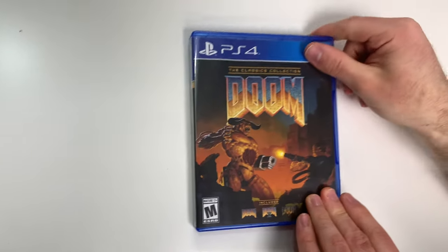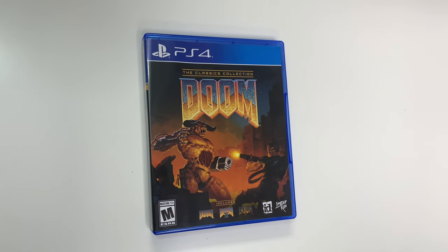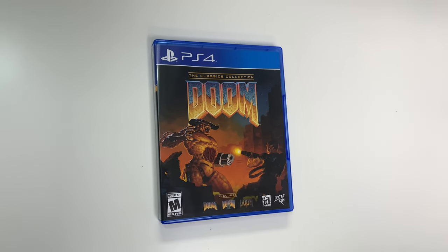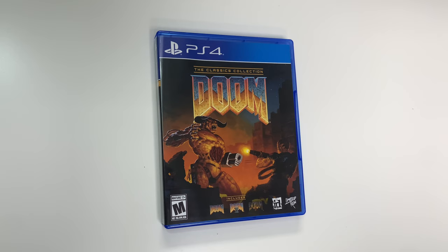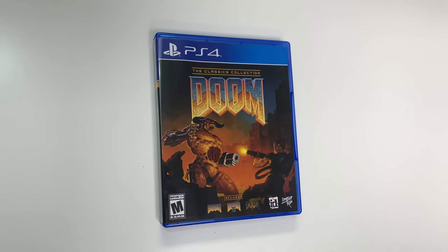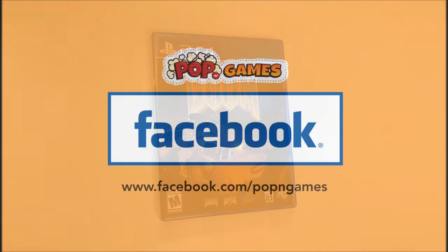And that'll do it for this unboxing of Doom: The Classics Collection for the PS4. As always, thank you guys for staying tuned to PopnGames for these unboxings. If you enjoyed this one you can let us know by liking, commenting, subscribing, and clicking the bell. Or if you'd like to purchase some games for yourself, you can check us out at popngames.com — that link will be in the description. Thanks for watching, bye bye!